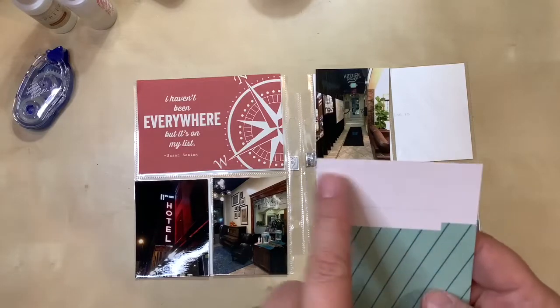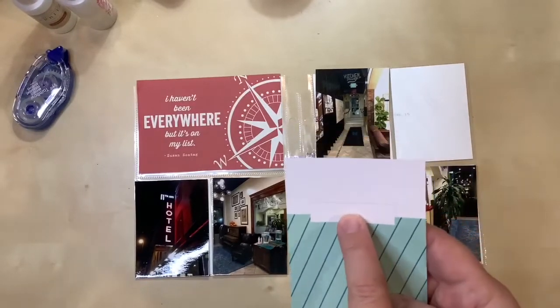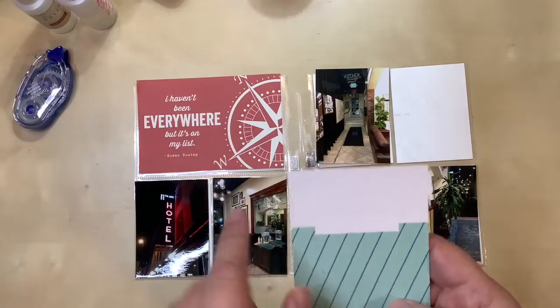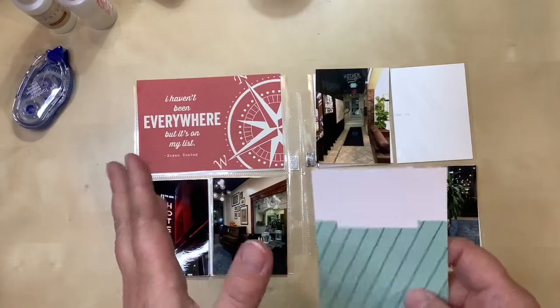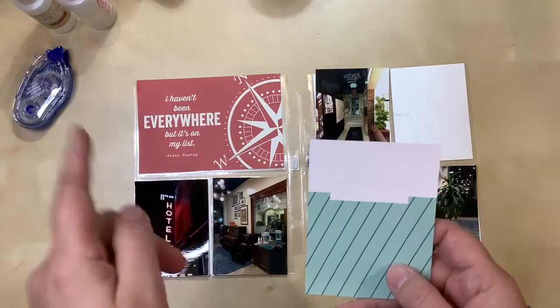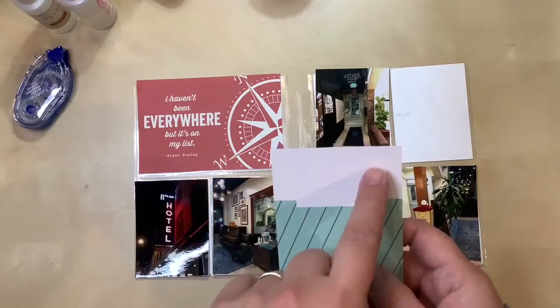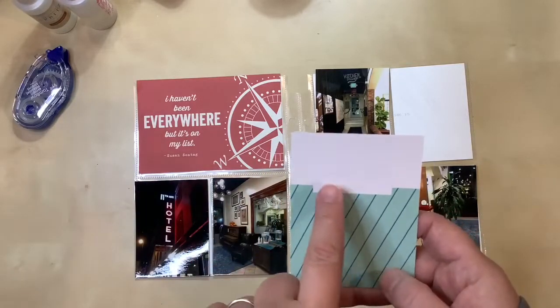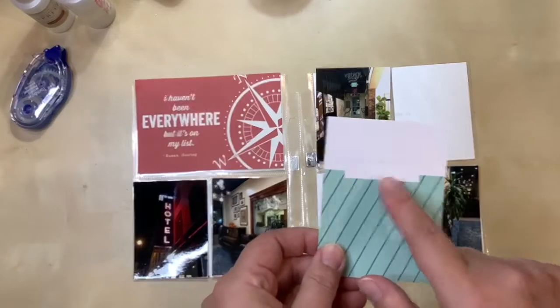For this card, I like that there is room to journal a little bit and also to stamp something, which is cool. This will just be a note like 'hey, I tried a new hostel.' I think I have room in a subsequent layout to write more about the hostel itself, so I don't need a huge amount of space here. I'm going to grab my travel stamps and see what I can put into that fun little space.